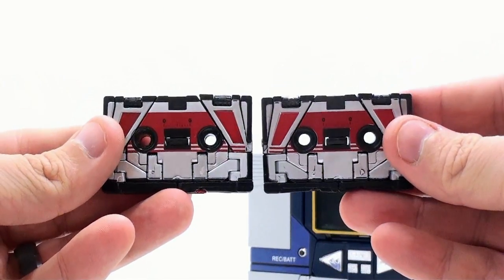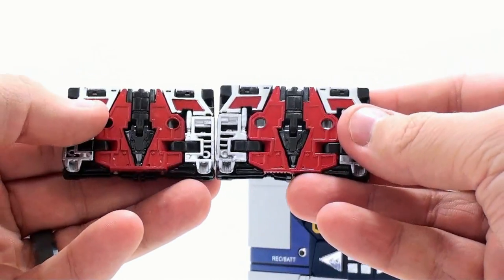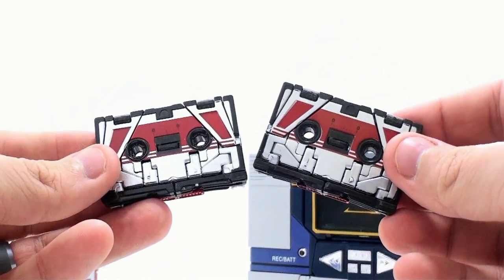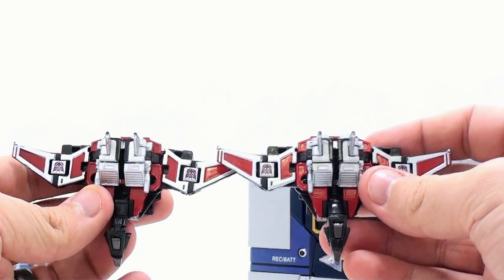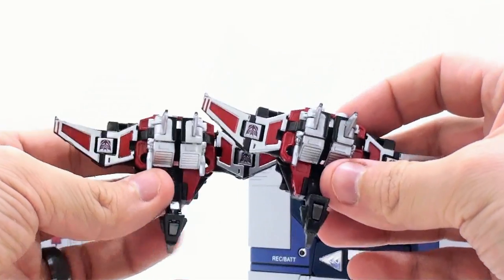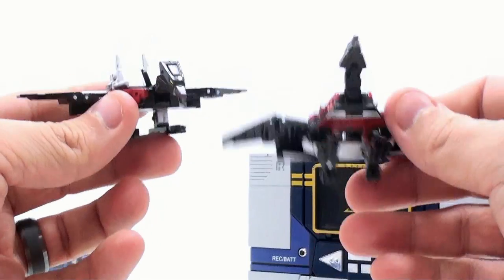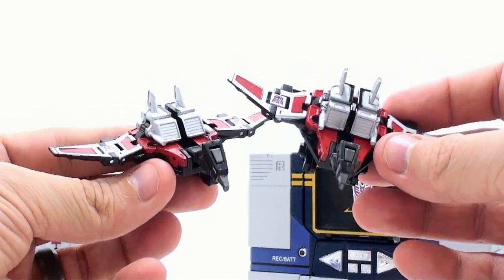Up next we have Laserbeak. Honestly, Laserbeak looks exactly the same — I don't see any paint differences really at all. It looks like the exact same tone, that same red. Coming around to the back, very similar looking — I don't see any real paint differences between these two. This is going to be tough to not get confused. In his cassette mode and condor mode, it's almost an exact recreation. Maybe the red on the Hasbro one is a tiny bit lighter, but if you don't have these side by side, you're probably not going to notice the difference at all — very cool.